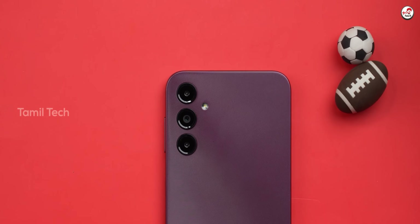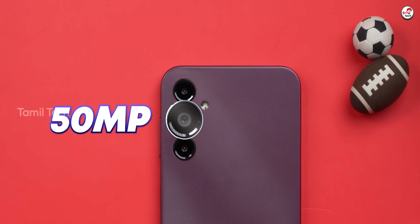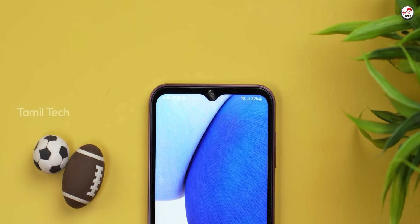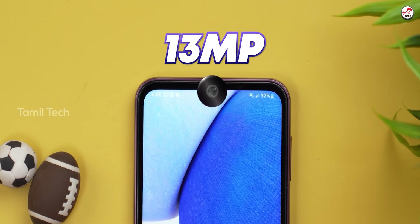There are 3 cameras on the back — a main camera, a depth sensor, and a macro lens. There is also a selfie camera on the front.